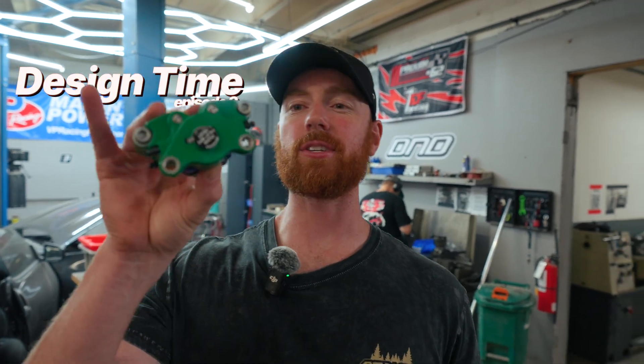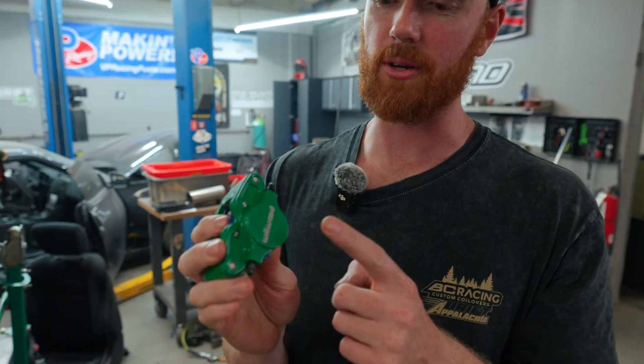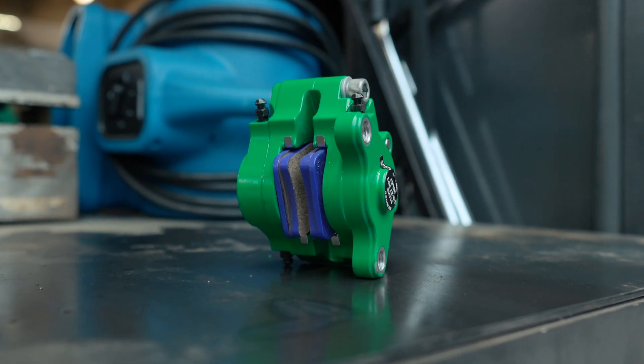We're on episode eight of Design Time. We're going to talk about a couple cool things. These are some cute competition green Wilwood calipers that we got special from Wilwood, and we are adding them onto the pick cart.